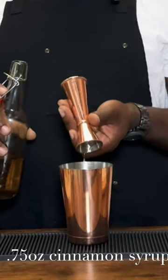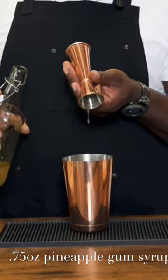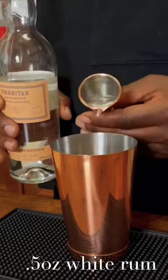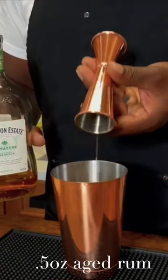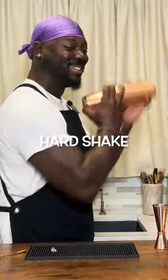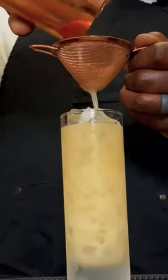Three quarter ounce of cinnamon syrup. Three quarter ounce of a pineapple gum syrup. One and a half ounce of aged rum. For a garnish, some fresh mint from Dee's Garden.